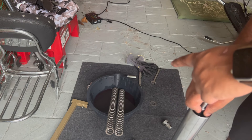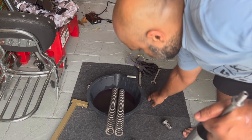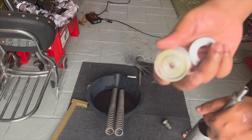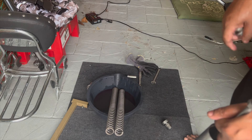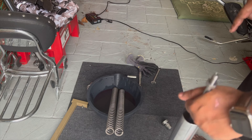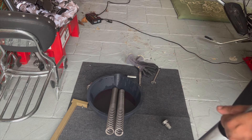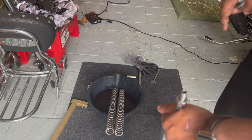What I've disassembled so far is the fork spring, the washer, and the fork cap. The nut remains and doesn't go anywhere. I've drained the oil, pumped it a few times, drained some more, and done both forks. Next, we'll be disassembling the fork further — replacing the seals, bushings, and all that good stuff.